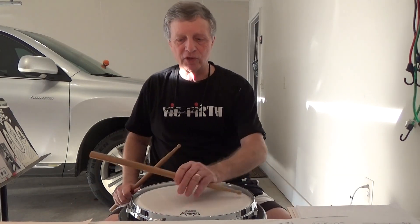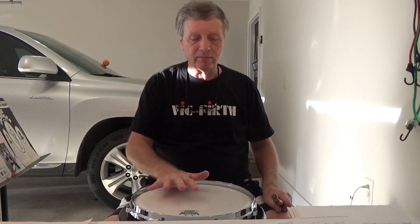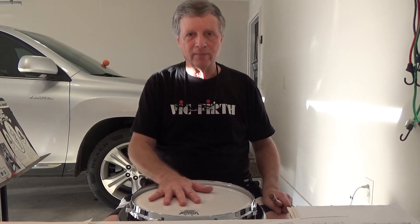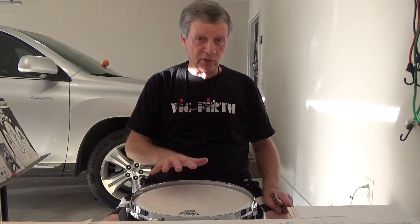I highly recommend this to high schools, maybe even middle school, but primarily high school, college, drum corps, and older guys like me that used to march drum corps and still play every day. The response of this pad is exceptional.